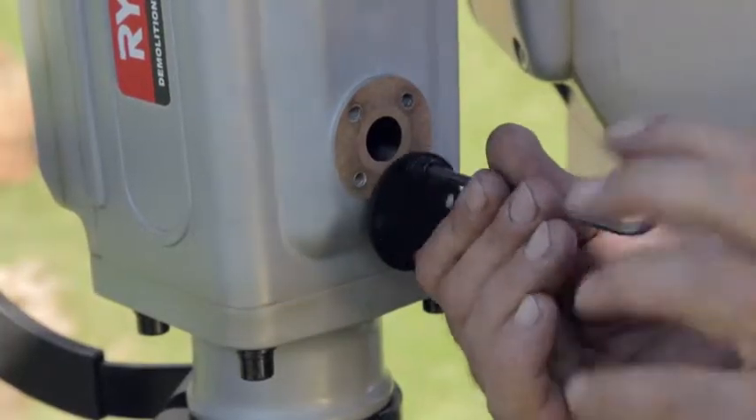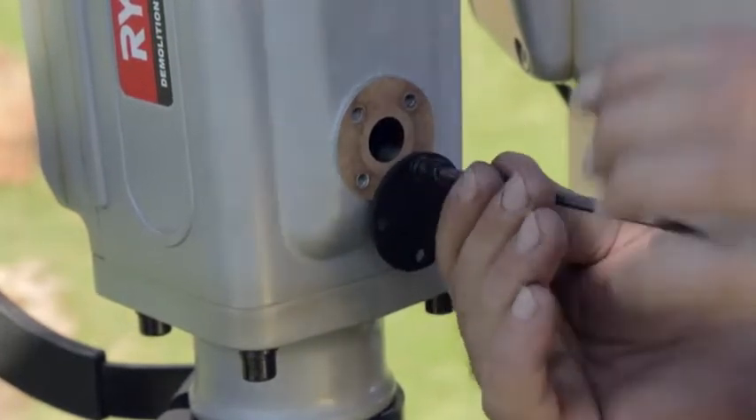Re-greasing Ryobi rotary hammers and breakers is a simple task, as you can see.